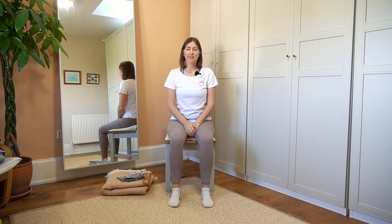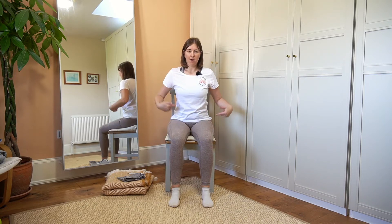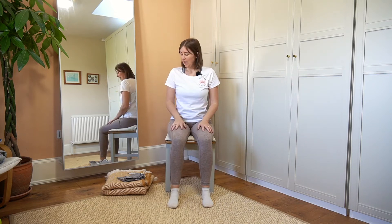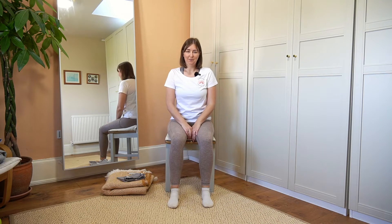Hi everyone, welcome to Zen Den, a safe space to calm your mind and body. Today we're going to be doing a chair yoga practice. So you want to find a chair, preferably without arms. You can either place blocks or books or something underneath your feet, or you can place something under your seat, depending on which way you need to go. I also have with me a tea towel and a blanket that we'll be using later on in the practice, so make sure you have something like that available.